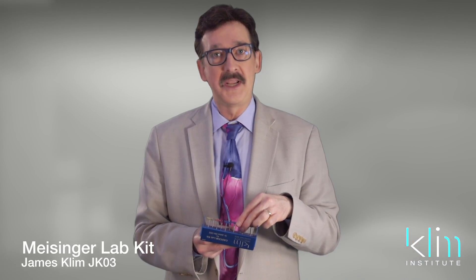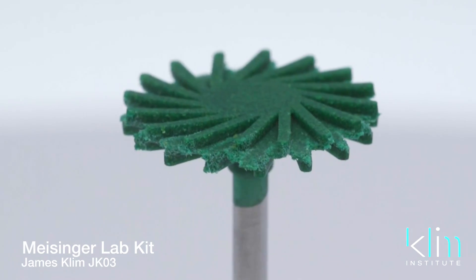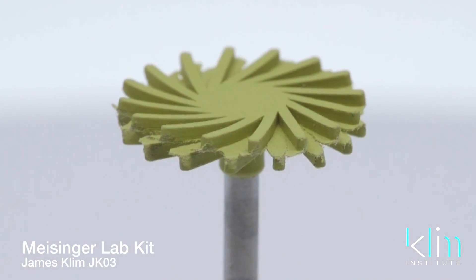The new addition to the JK03 kit are the twist polishers. They come in the green coarse, the medium blue, the fine pink, and the extra fine which is the yellow.